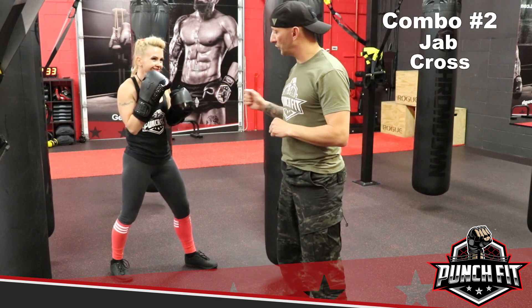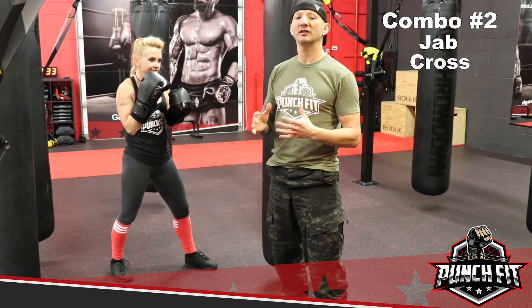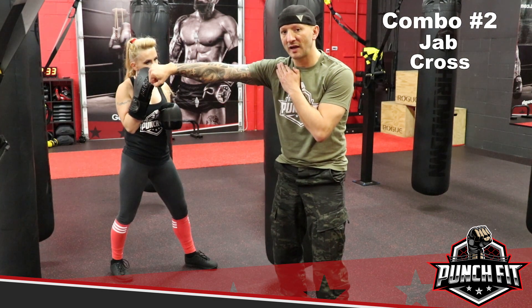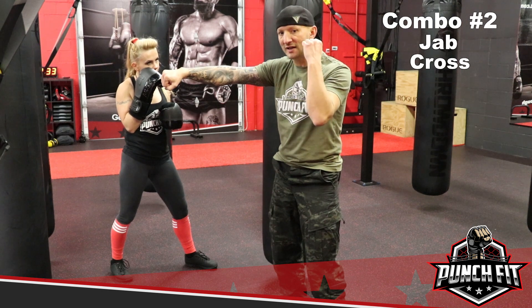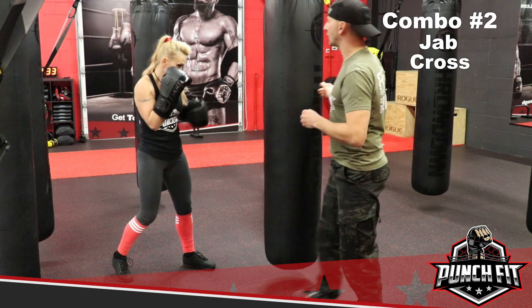A couple things to consider: the fundamentals of the jab still apply to the cross as well, meaning the elbow runs parallel to the ground, wrist snaps over at the last second, making contact with the first two knuckles. The left side now is going to protect the left side of her jaw. So Annetta, go ahead and show us what combo number 2 looks like.